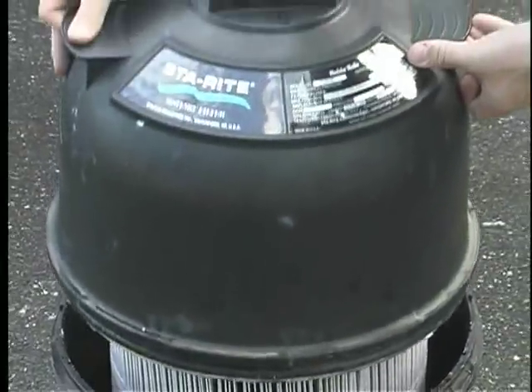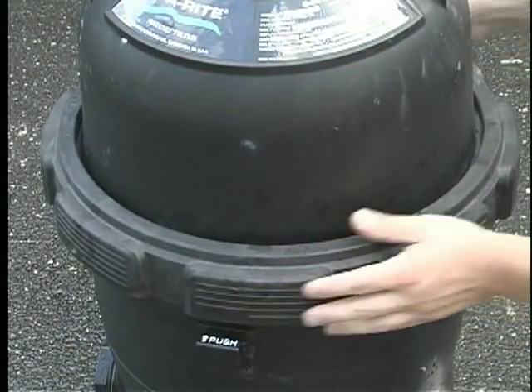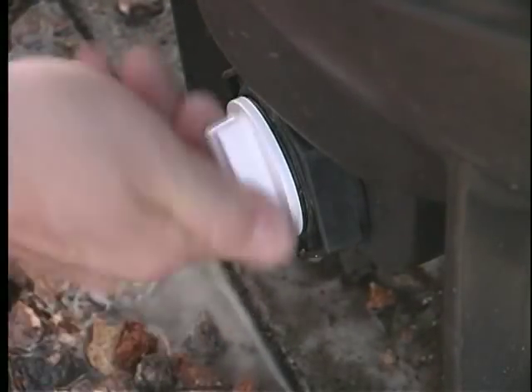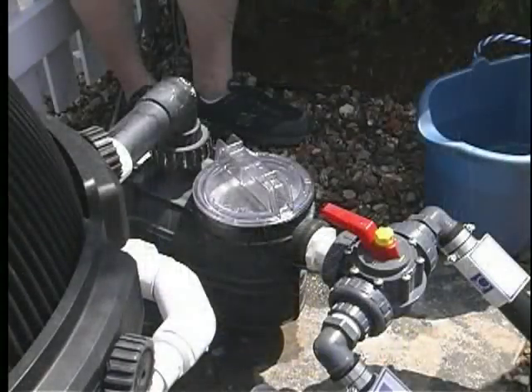Replace the lid. Tighten the locking ring. Be sure the filter head is turned in the proper direction. Reinstall the drain plug. Tighten the air vent at the top of the tank. Reconnect the filter to the pump motor.